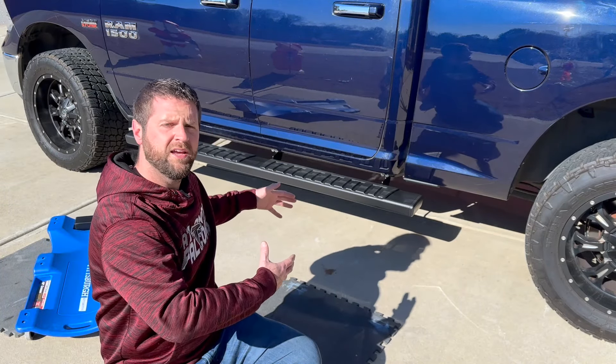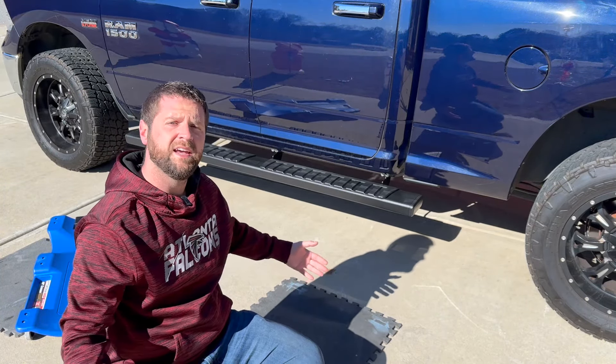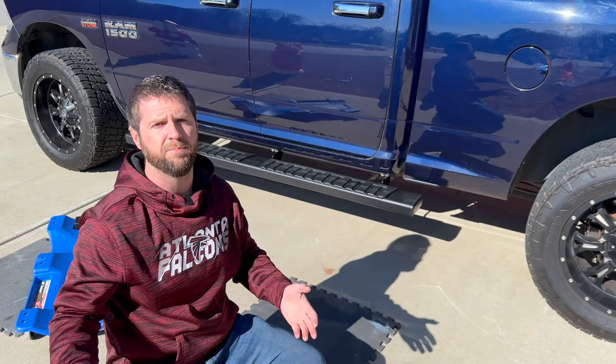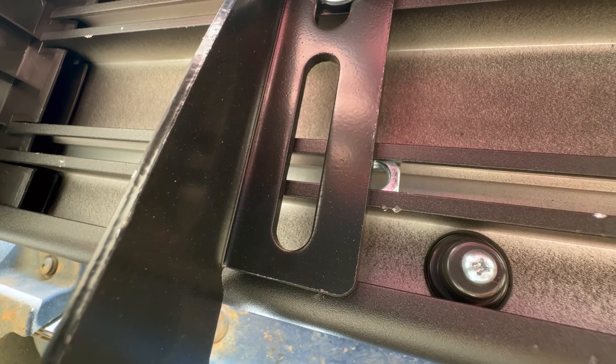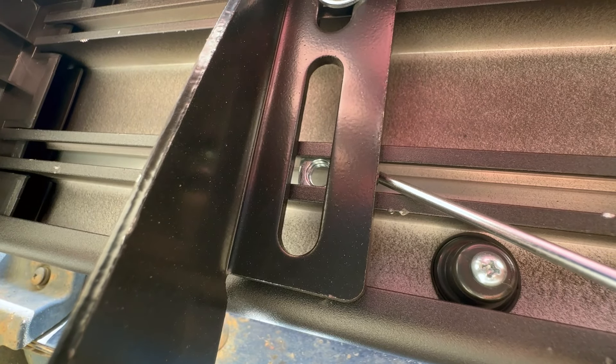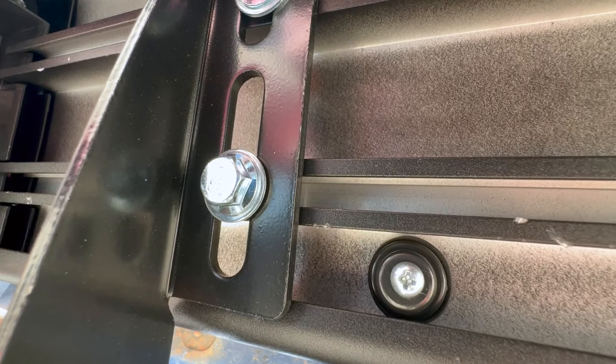Once you get the board slid into place, take your other three bolts and tighten everything up on the bottom, then go back and tighten up the brackets. When you're trying to install the next bolt, take a small screwdriver and slide that square nut right over, then tighten down your bolt.